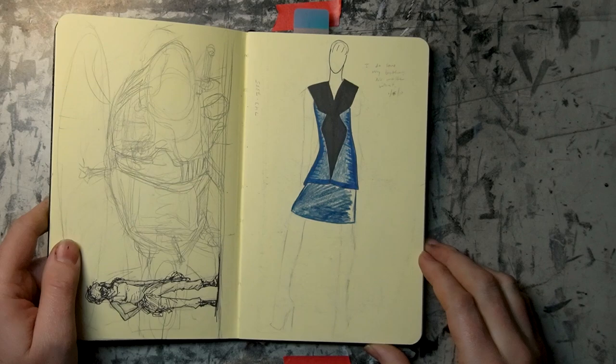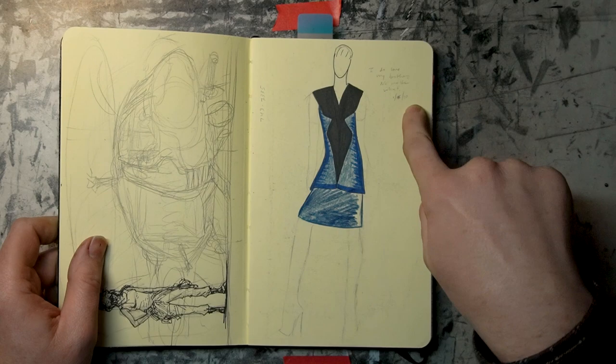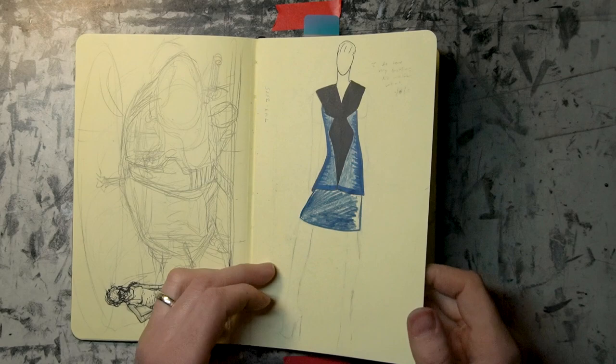This is my brother Tim's drawing — he loves to draw fashion stuff. This is 2010. I think when I started this, maybe it was 2010, and then I continued it into 2011.